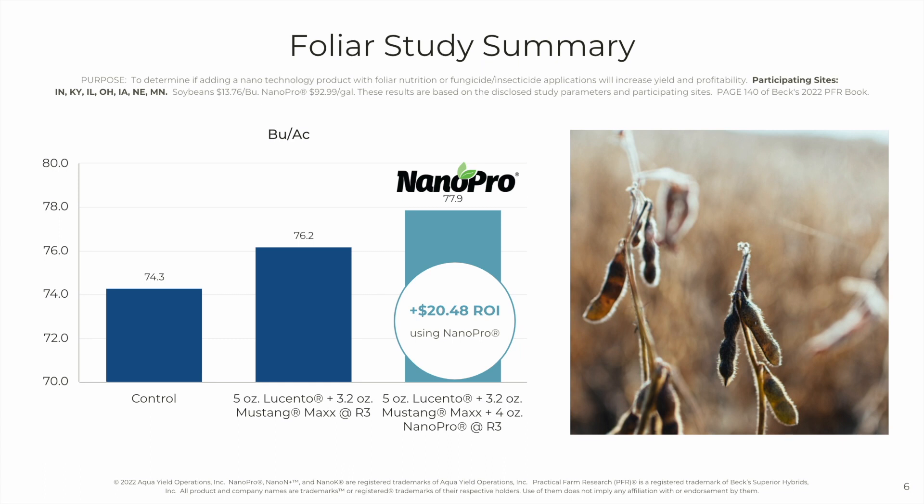Here's another foliar study with NanoPro on soybeans, conducted across seven states. NanoPro was added to the standard 5-ounce Lucento and Mustang Max at R3. A little over a bushel and a half was added per acre, again with soybeans at $13.76 a bushel. That's a $20.48 return on investment.